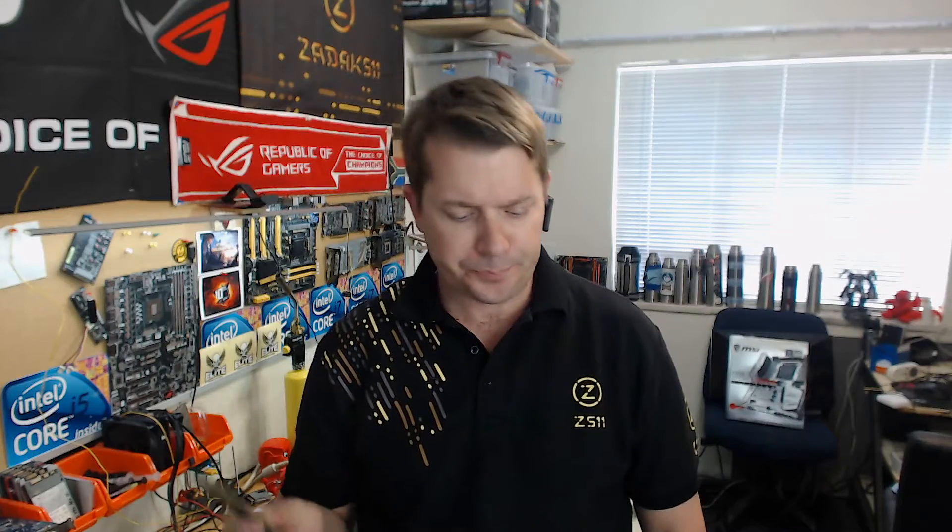Hello, my name is Dr. Wies and I'm a South African overclocker. We're going to be doing something a little bit different for this video. During Computex, a new memory product was launched that we all used, and that was from the ZADAK 511 stable.